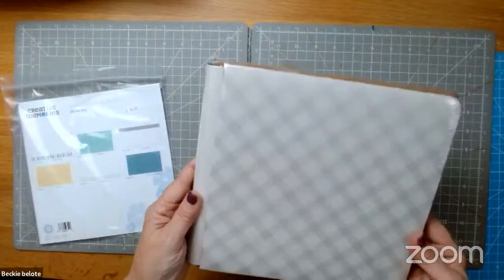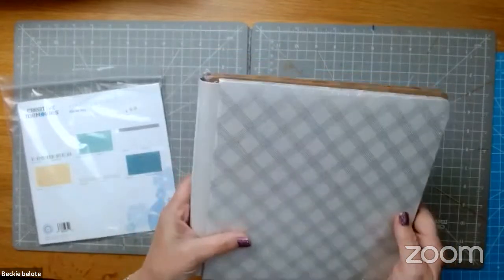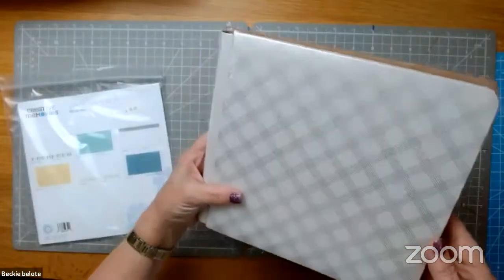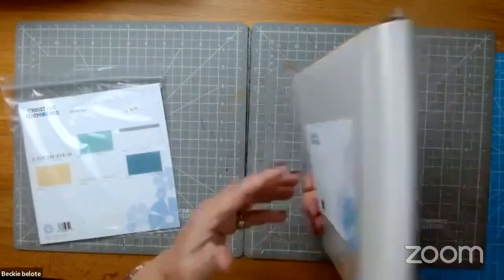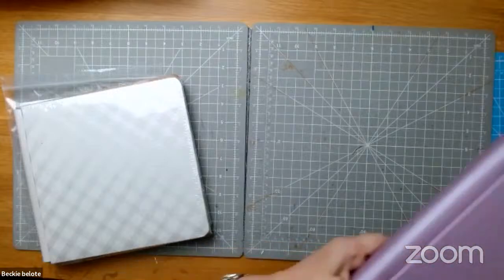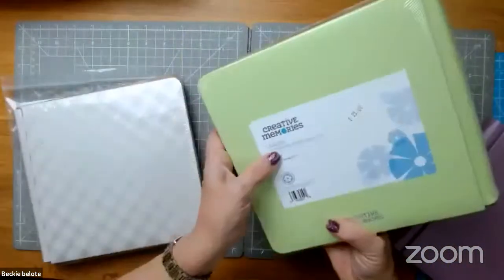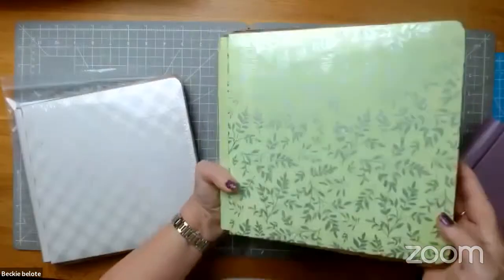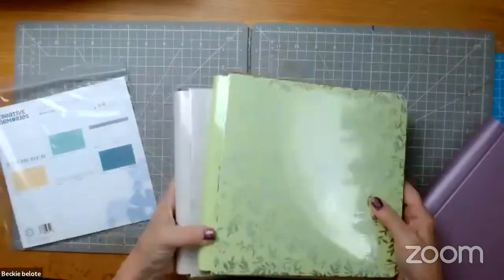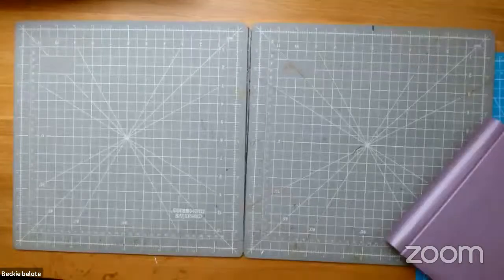This is a new 8x8 album. We don't come out with designer covers all year long — just a couple of times a year. Right now we have one called Lattice at $25, and one called Leaves, which is also super pretty. We also have two other colors — Clementine and a beautiful Cashmere Blue in the plain cover, around $20.